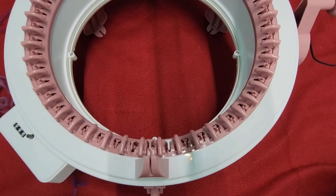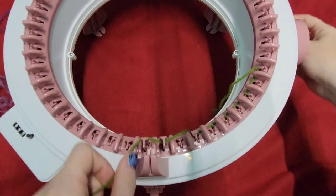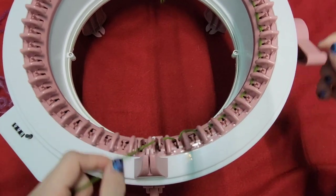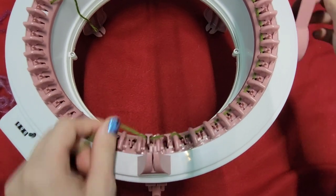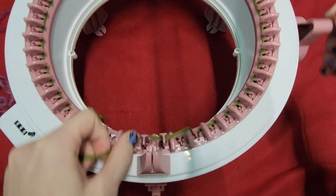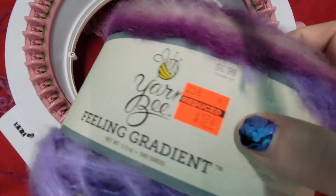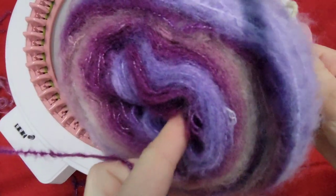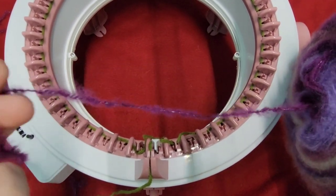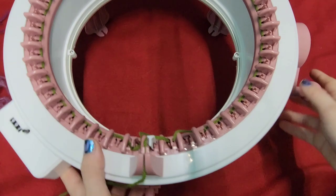Hey guys, it's the Addy Queen, and in this video I'm going to be showing you how to make a crossover cowl on your 48 pin central machine. If you would like to make this on an Addy, I did make a video about that about two months ago. I will be using yarn — Befeeling gradient, I got it at the Hobby Lobby clearance. I thought I'd try it out because I've never used yarn this thin in a project, so I wanted to see how it looked.